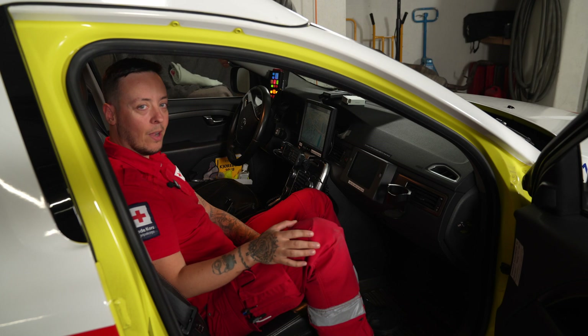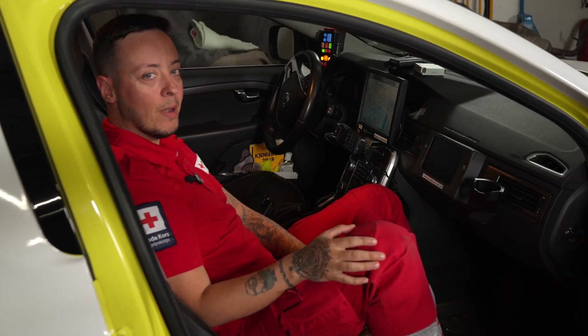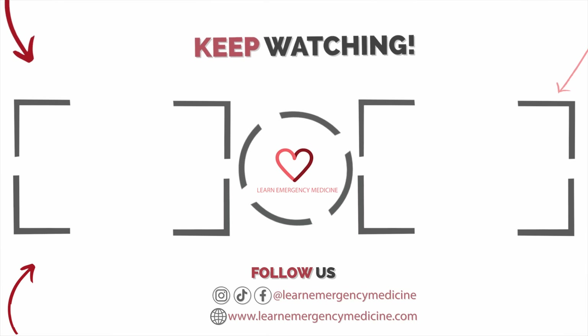Now that you have seen the equipment in our car, you would probably like to see more about our service — you can click on this video over here.